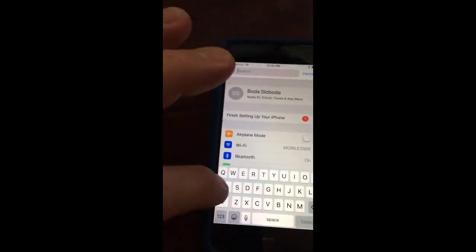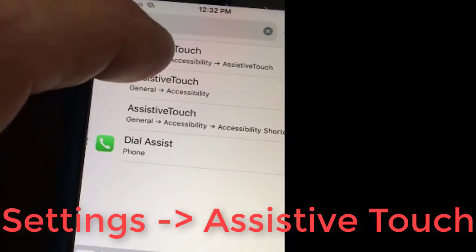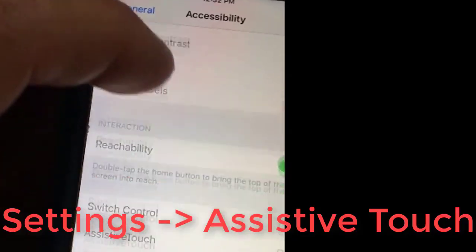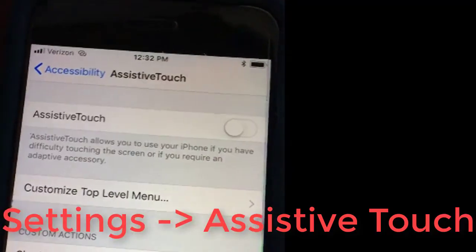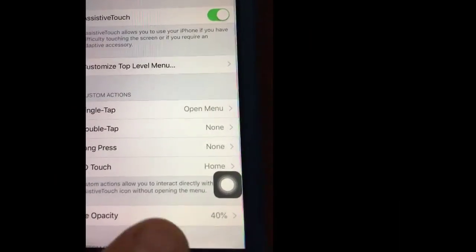From the Settings, we're going to search for 'assistive touch' and turn it on. Now we have our on-screen home button.